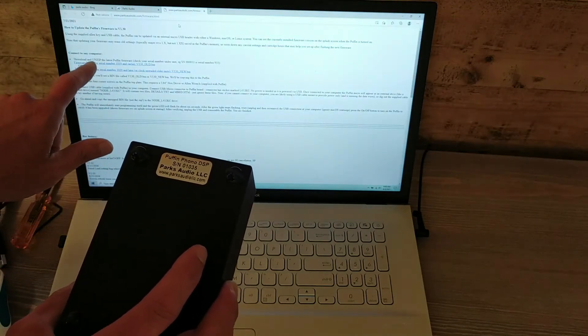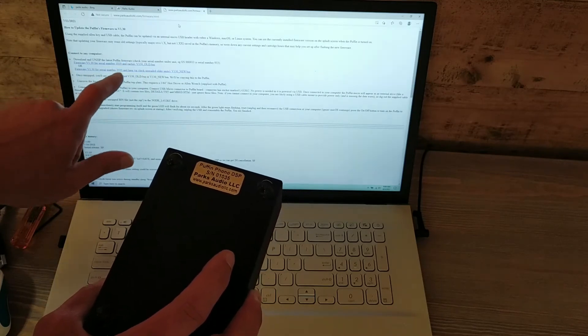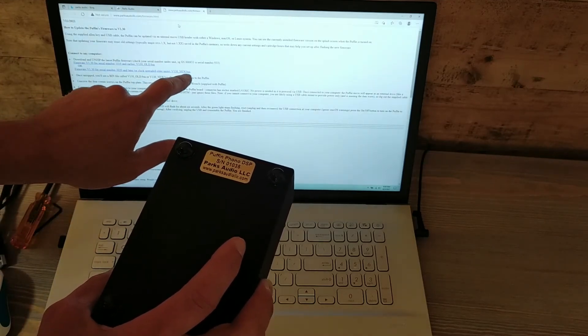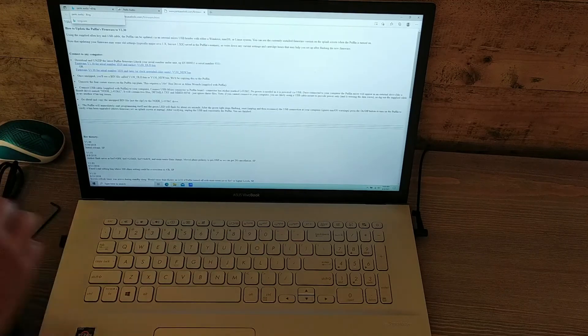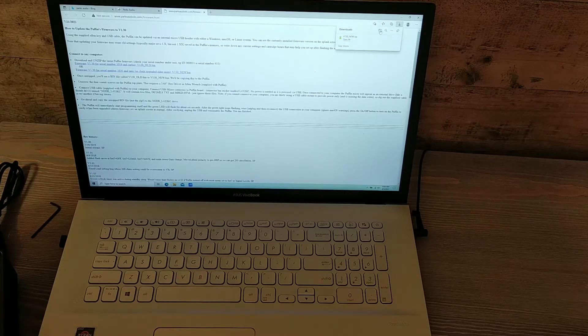So this says download and unzip the latest Puffin firmware. This is 1020 and later, so we're going to want the V130_new.bin. That's the file we want, so that's what we'll download. I'll go ahead and open this up — I'll click that and I can see it's downloaded. This goes into the downloads folder directory. I'm going to go ahead and open that folder location.